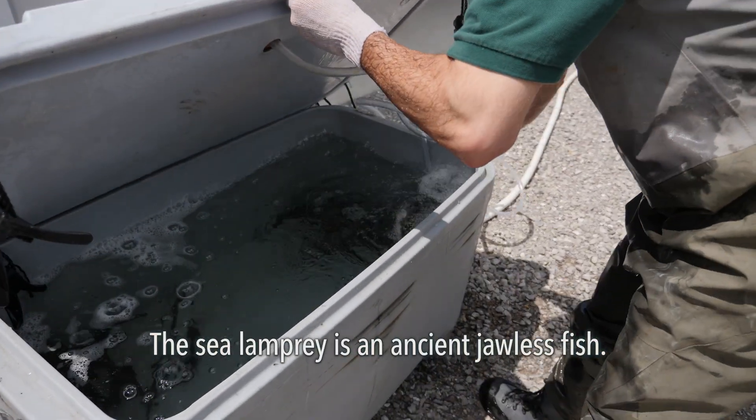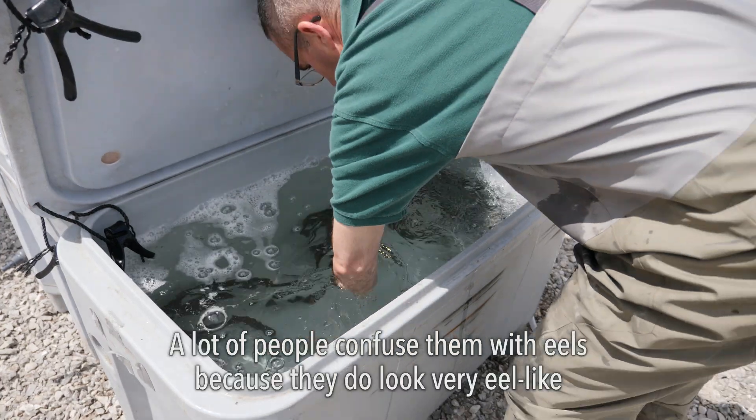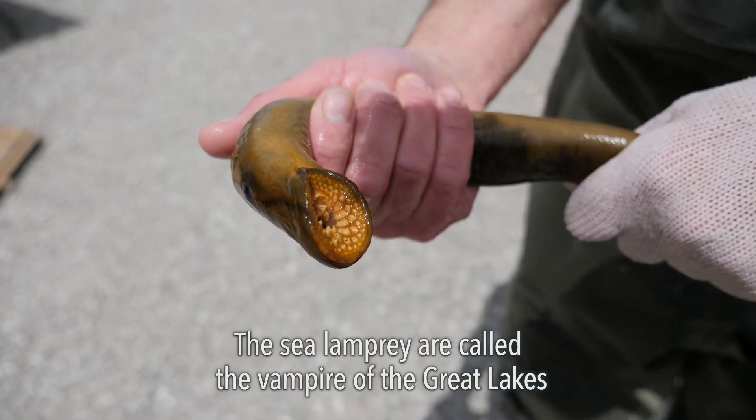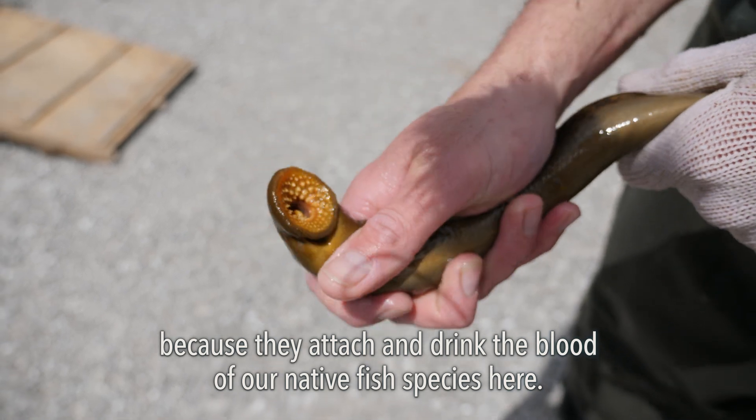The sea lamprey is an ancient jawless fish — a very snake-like fish. A lot of people confuse them with eels because they do look very eel-like, but they're a completely different family. The sea lamprey are called the vampire of the Great Lakes because they attach and drink the blood of our native fish species here.